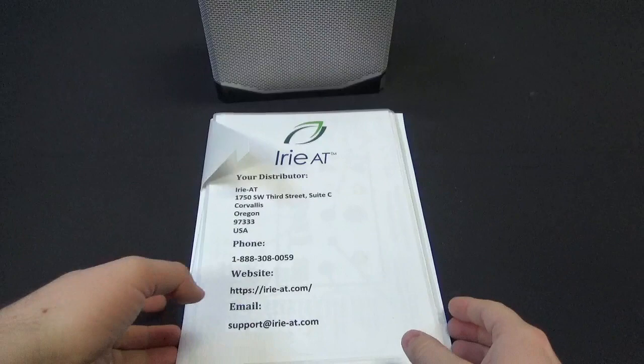Welcome everybody to another episode of John's Demo Room. I'm John with iREAT and today we're going to be taking a look at a brand new product from Visionate International. This is the Read Easy Evolve. So without further ado, let's go ahead and dive down, take a closer look, and see what it does.